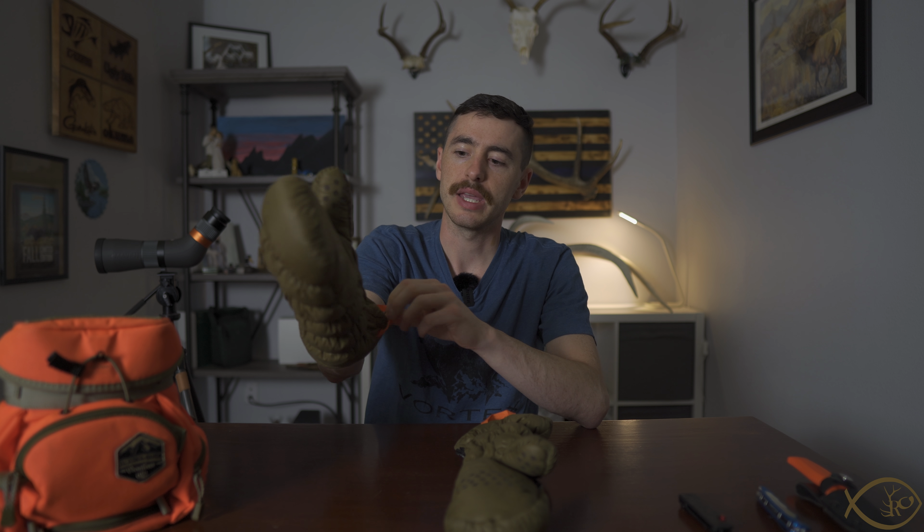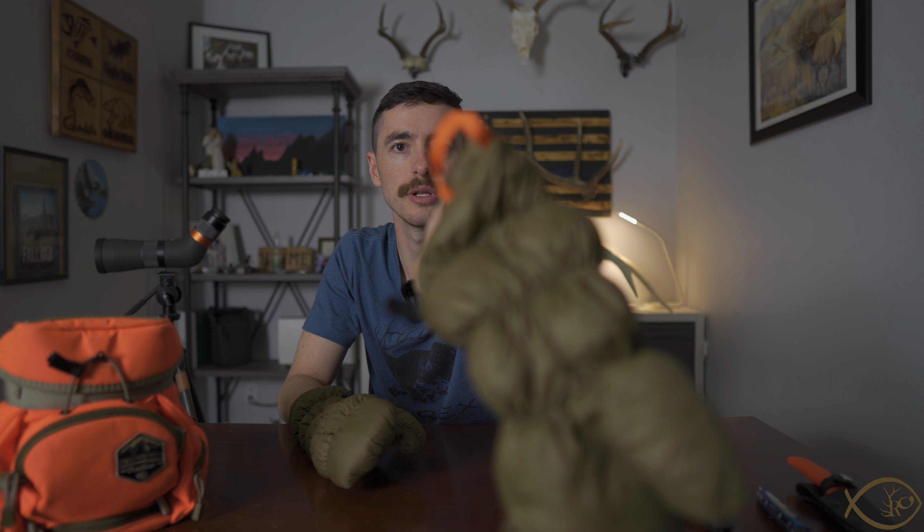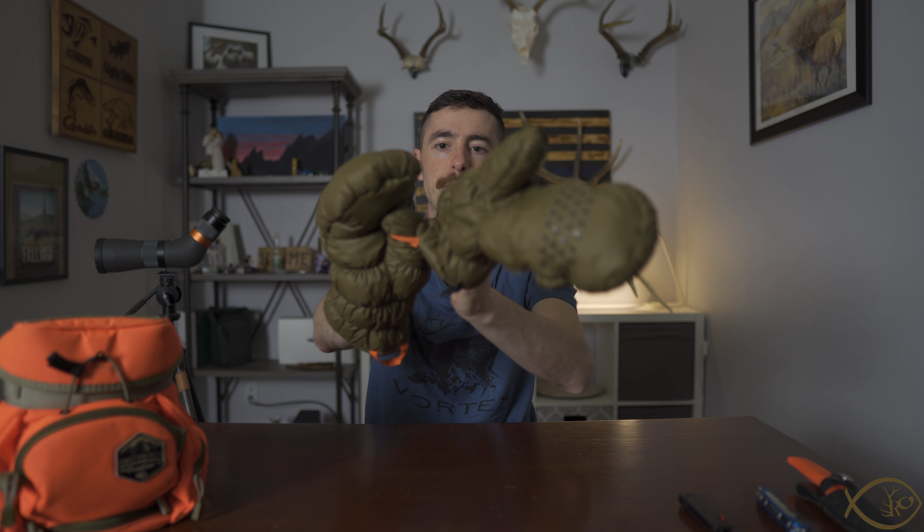The first thing they are extremely good at is they're able to be pulled on very easily. You put the first one on with your bare hand, or an under glove which gives you more dexterity. Then you can take this orange little loop on the bottom, wrap your thumb into it, and pull the mitten right up onto your other hand.